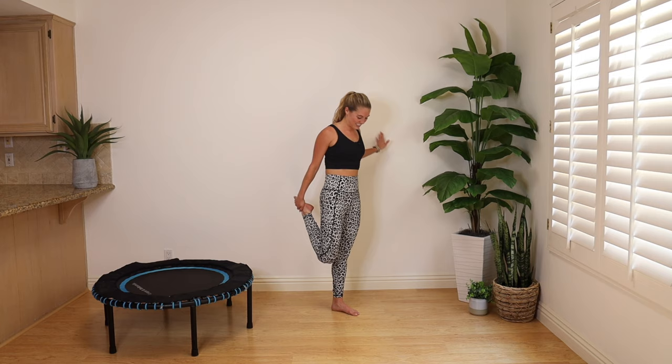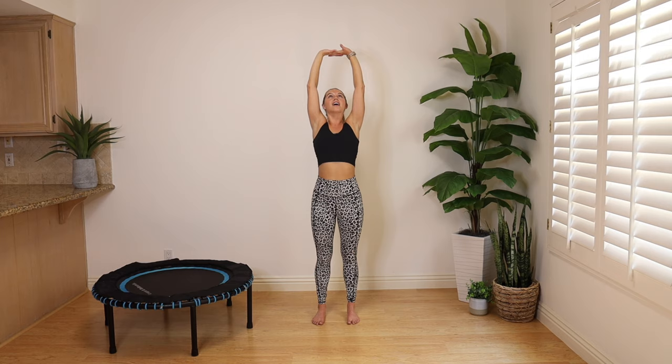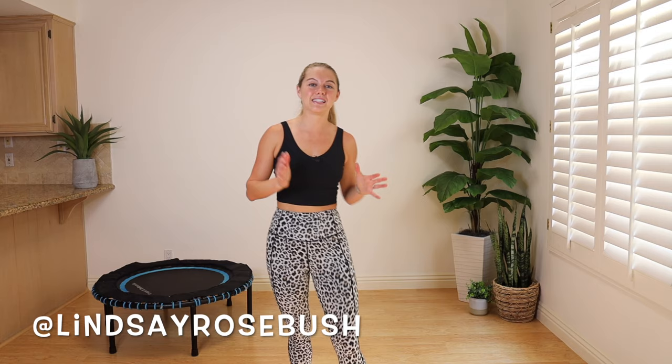Release the leg, bring your feet hips distance parallel. Interlace those fingers, stretch up, tilt your chest to the sky, lengthen through those arms. Big breath in, deep breath out, let it go. You just completed a 15 minute basic bounce on the mini trampoline — I'm so proud of you.